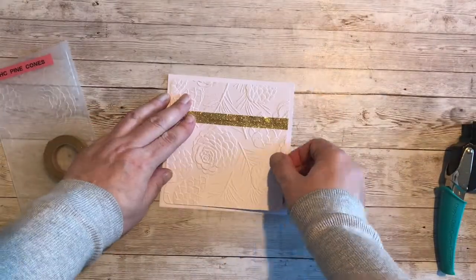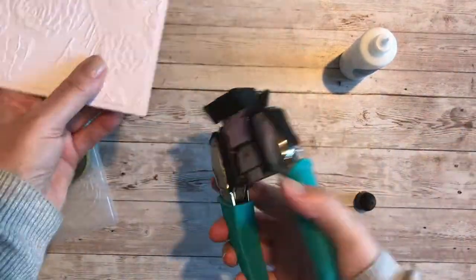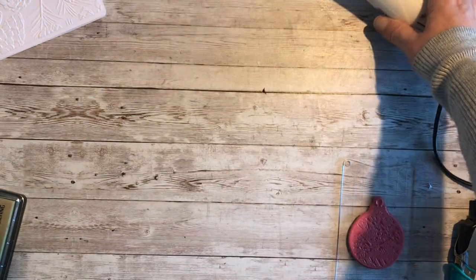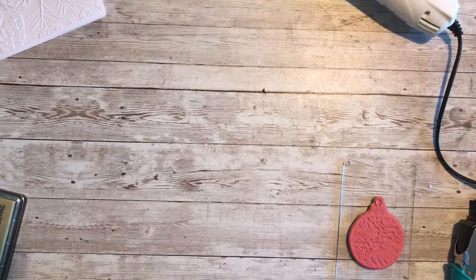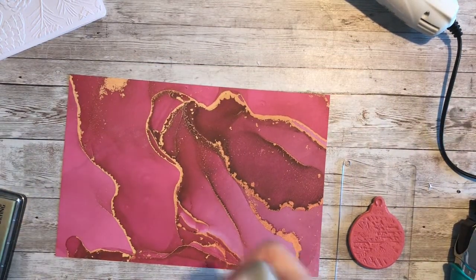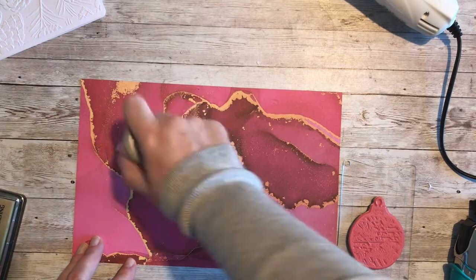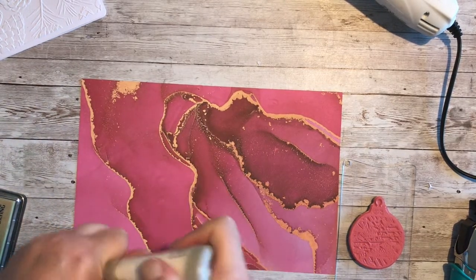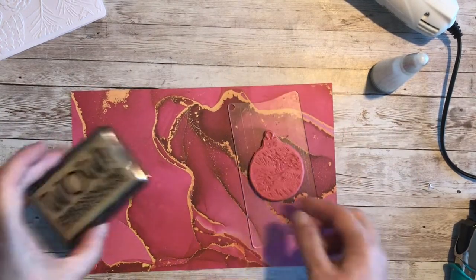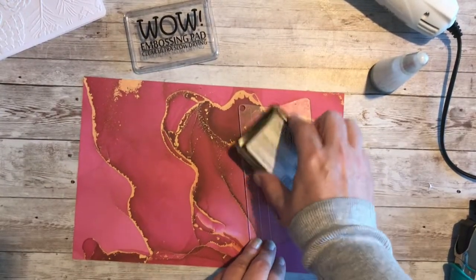I'm going to round the corners with a corner punch and then adhere it with wet glue. In preparation for the heat embossing I'm turning the heat tool on, then I'll be working with the Ink Drops Rose paper and using the designs within it to help with the style of the bauble. I'm adding plenty of anti-static powder and then I'll be ready to ink — doing two or three baubles at a time, which really helps if you want to batch make this design.